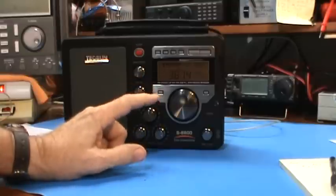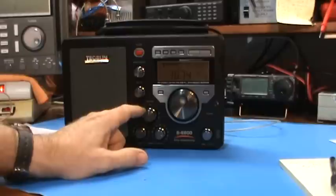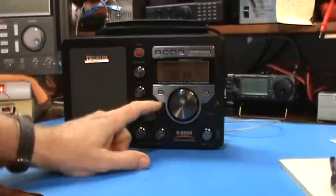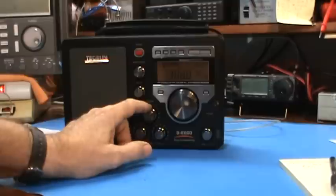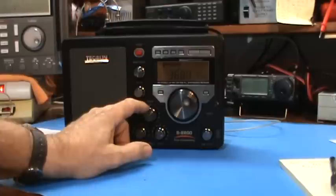There's somebody there. I'm in AM mode — I'm not in single sideband yet. On the 80 meter band you will find people that are using AM, not single sideband, and that sounds like the case right now.